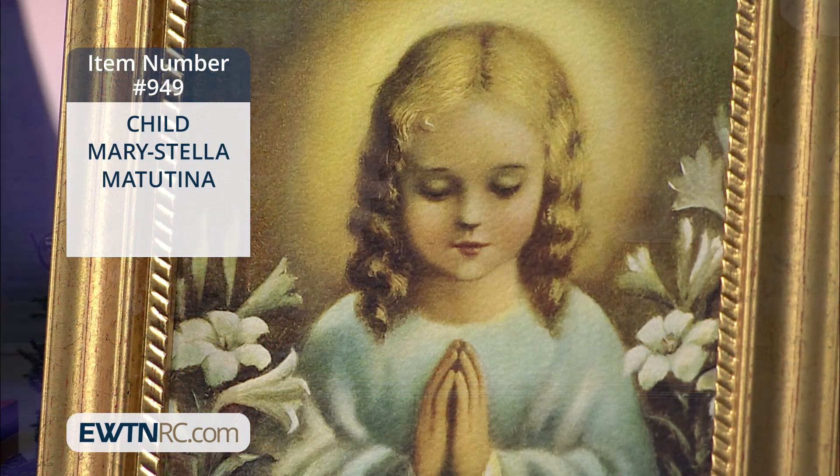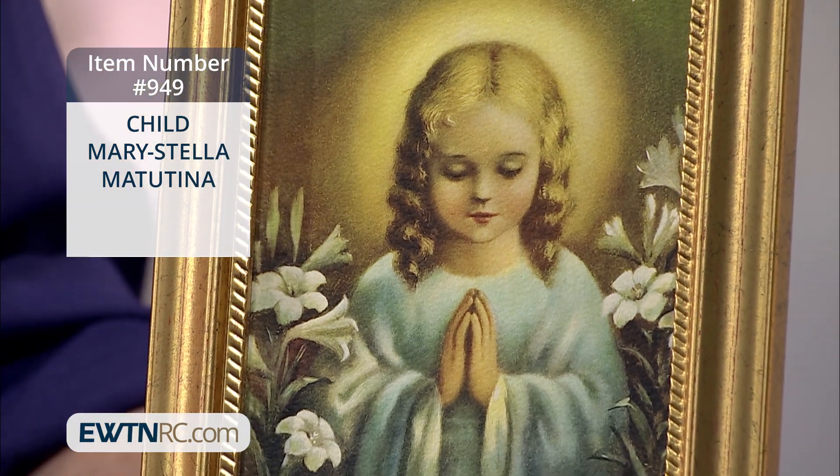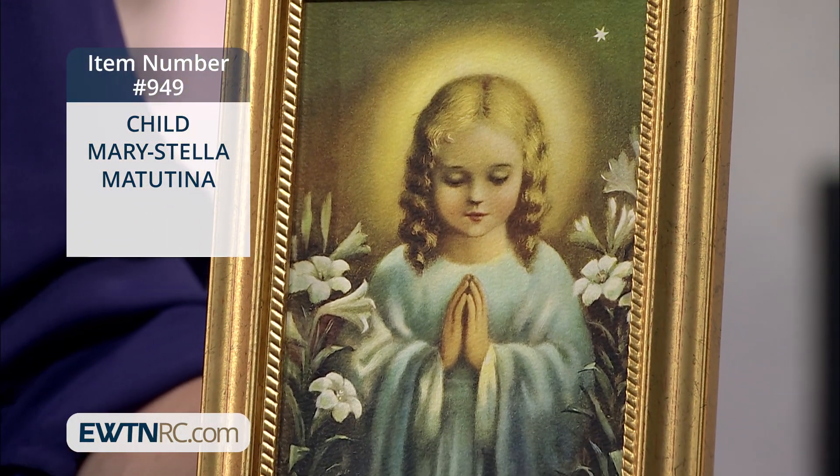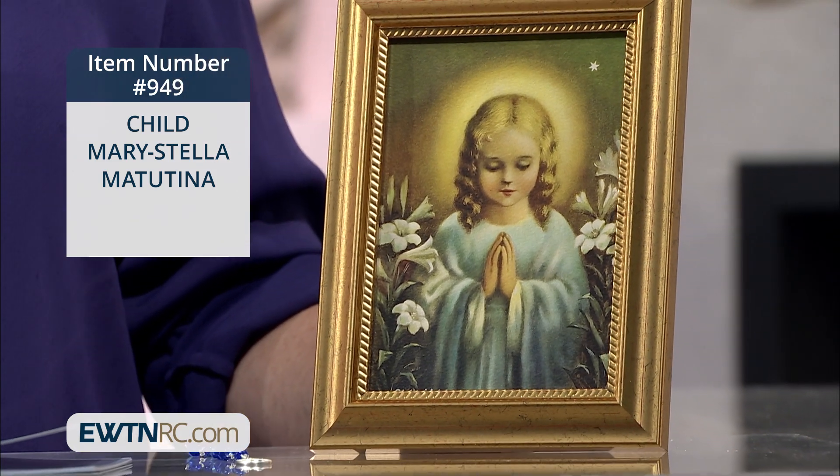Next, I'd like to show you the Child Mary, the Stella Matutina. This is framed artwork. Now, isn't this beautiful? This is a lovely image of the Child Mary, and she is called the Stella Matutina, or the Morning Star.